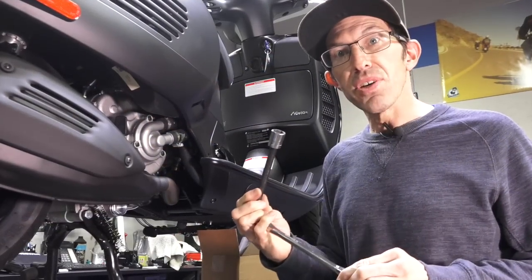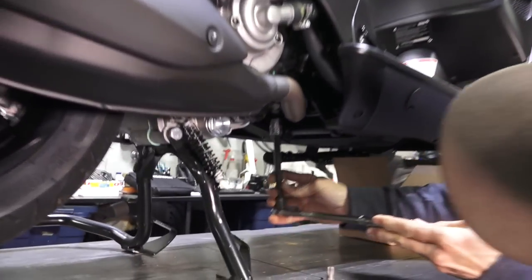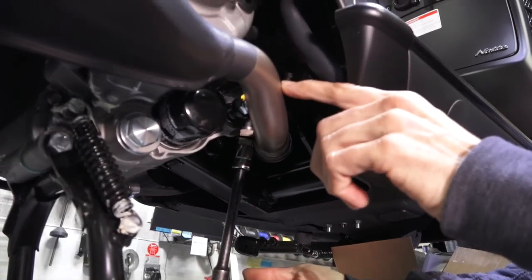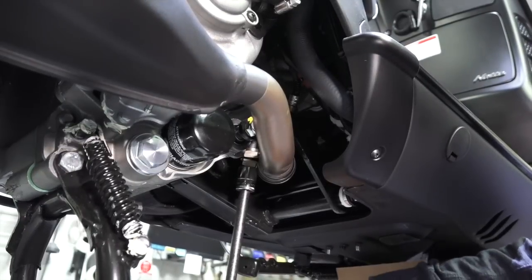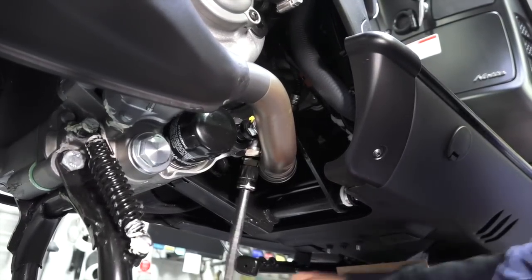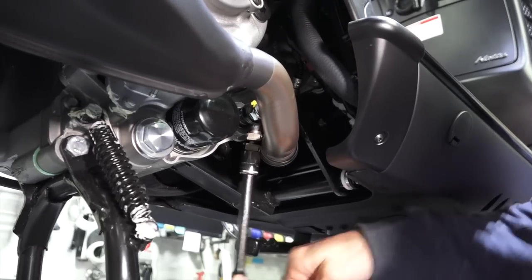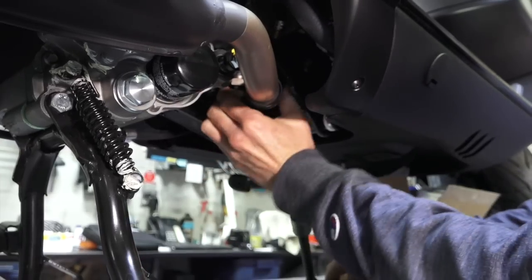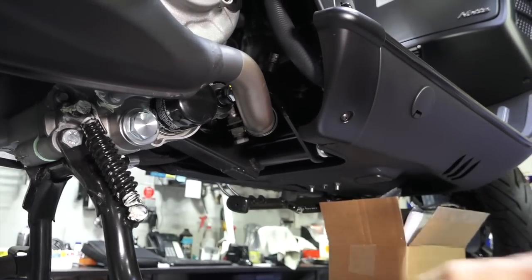The first step is to remove your stock exhaust system. Take the 17 millimeter socket and find the header clamp located between the mid pipe of the stock exhaust. Keep in mind, make sure everything is cool — you don't want to do this job while everything's scalding hot. Go ahead and loosen the clamp, just to where the clamp wants to rotate around — maybe two or three turns — to loosen up and pull the exhaust system off.